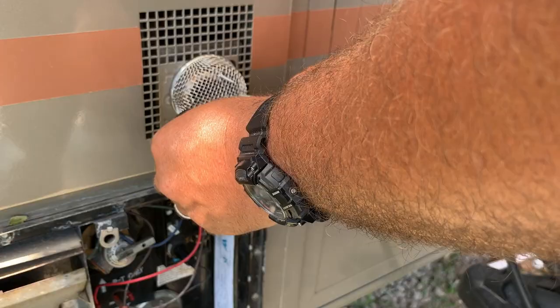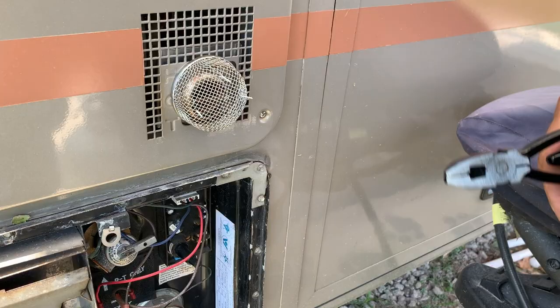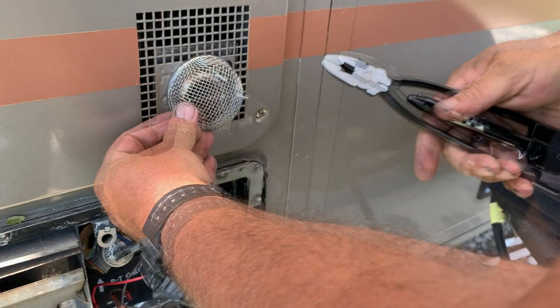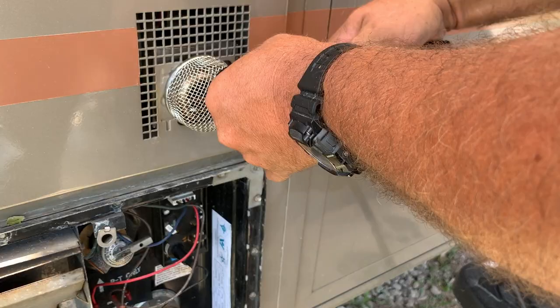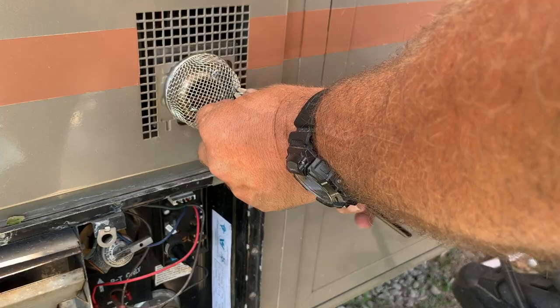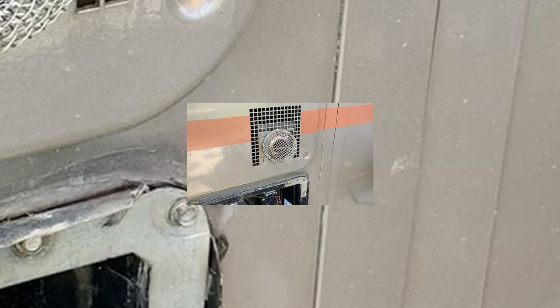And there you go. We're just going to crimp it down, cut it off until it's about a half inch — that way it doesn't snag on anything. As I said before, you could pull on it and it would come off. Now it's pretty much rock solid.